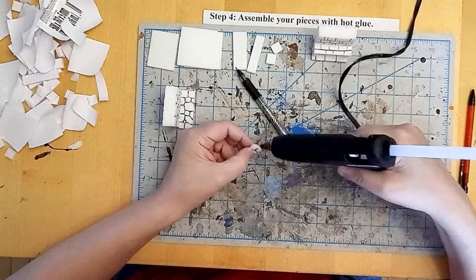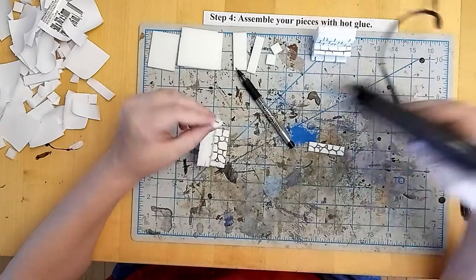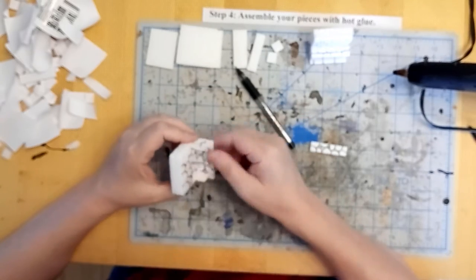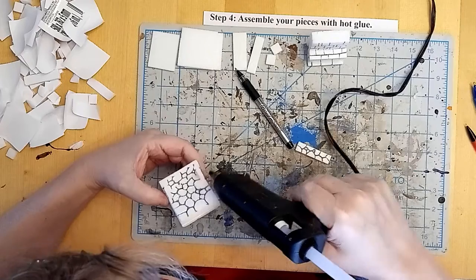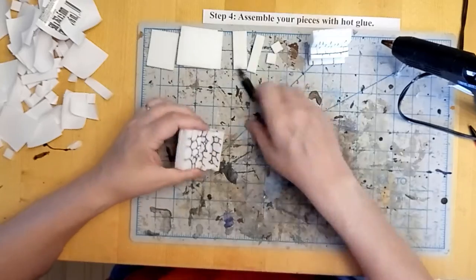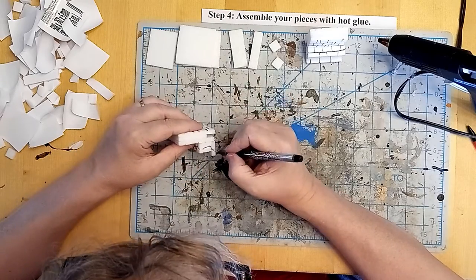And glue on the little squares to create the opening for the firebox, texture side out. A little dab of glue. And glue the mantelpiece on top of the firebox. Make it line up nicely. Now I'm just going to continue those mortar lines again just for that visual continuity.